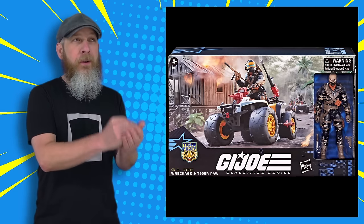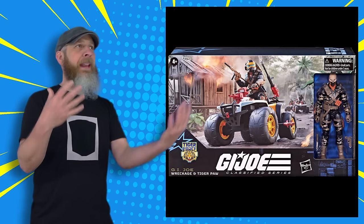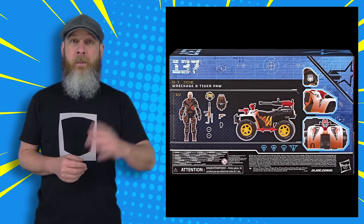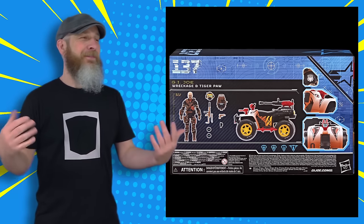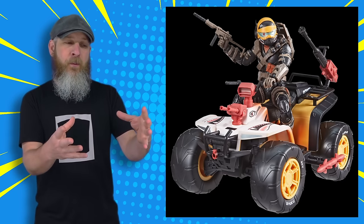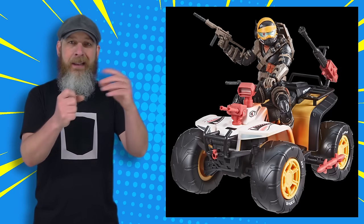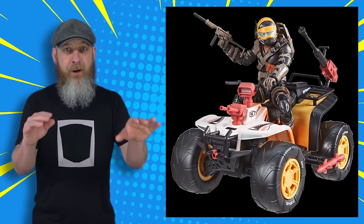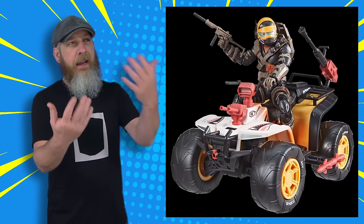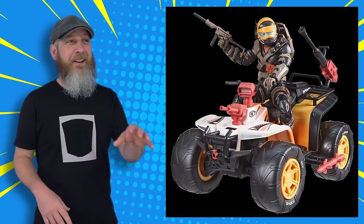It is a Target exclusive that went up on Pulse first on Thursday. Their pre-order sold out in about 20 minutes, so there was a scare — when the hell is Target going to put it up? It didn't take too long to go up on Target's site, where it sold out again. So maybe there's something to this whole Tiger Force thing. Target says it ships in July; Pulse says it ships in October — that seems like a big window. Maybe they'll come back into stock. I don't think it's been really tough to get a lot of this stuff, so if you're really wanting this, you may not need to worry too much.